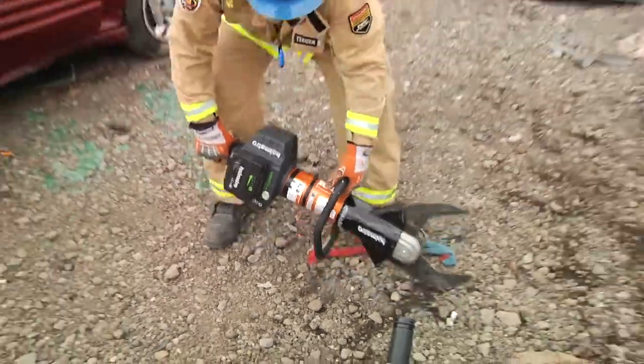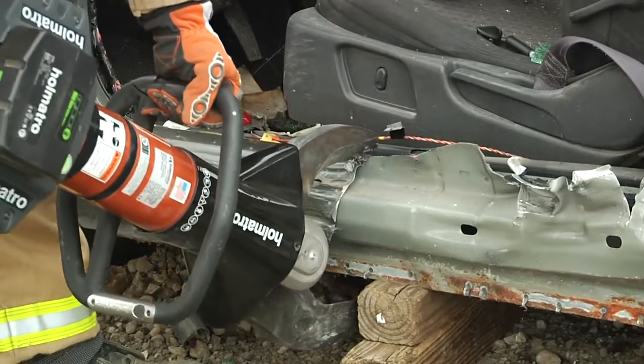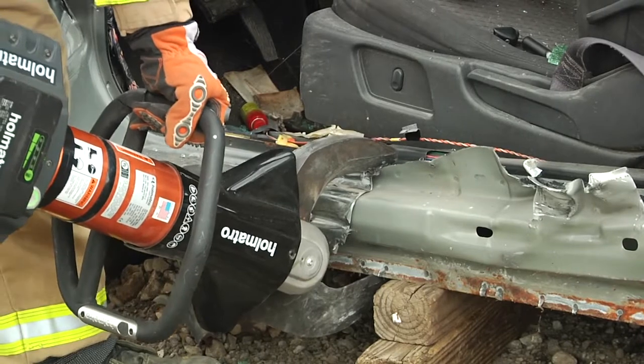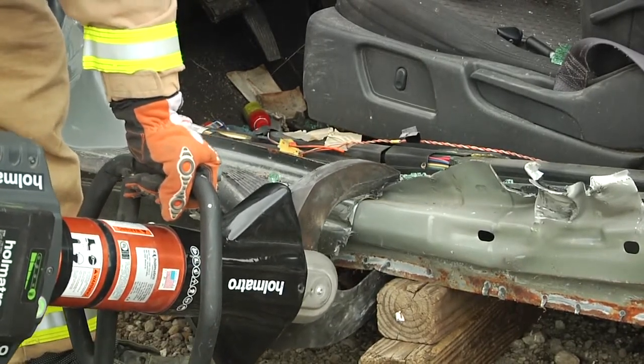In order to place the ram without a B-post, we have to make a puncture with a cutter. We're not going to cut all the way through the door channel — we're just going to puncture. It will puncture top and bottom. Once that puncture is made, it gives us a place to push the ram.